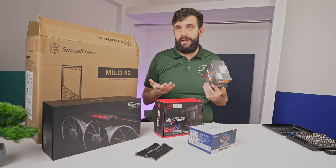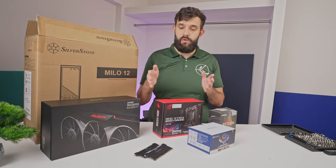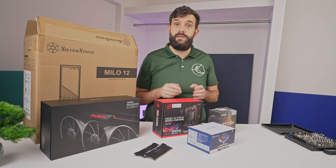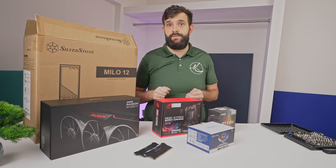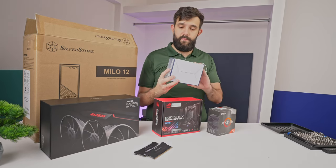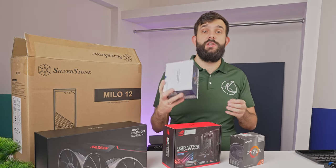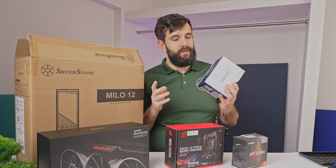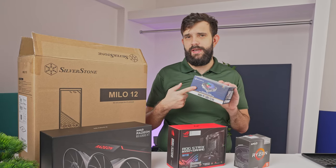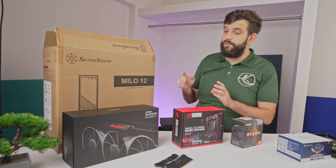We'll test it out and see how that delivers. For memory, we've gone with 16 gigabytes of Corsair Vengeance DDR4 at 3600 megatransfer speed. Since it's a small form factor build, we've gone with a Silverstone small form factor cooler — the Hydrogon H90 ARGB. The ARGB will be hidden in this case, but it's in there if you want it. And for the case, as mentioned, we'll be using a Silverstone Milo 12.